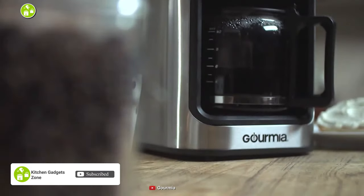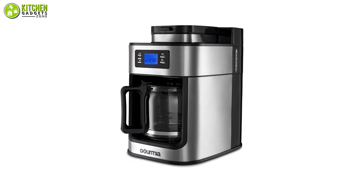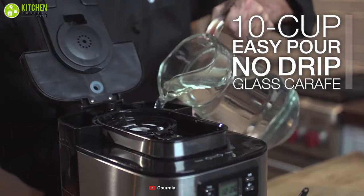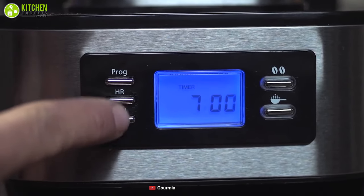Start your morning the right way with the freshly brewed pot of coffee made by the Gourmia coffee maker with built-in coffee grinder, and brew coffee for your whole family with its large capacity. Its drip system is powered by 1050 watts and brews up to 10 cups at a time. It also features a digital screen that allows you to select your preferred coffee settings.